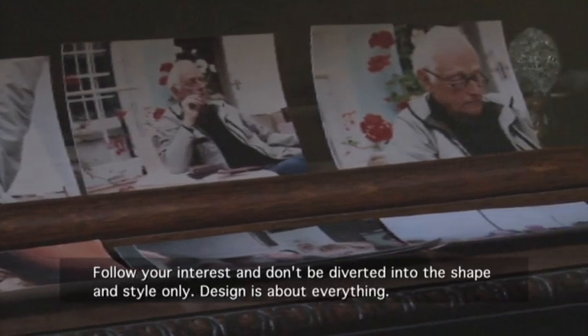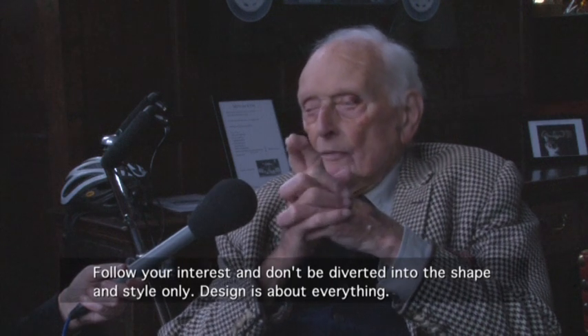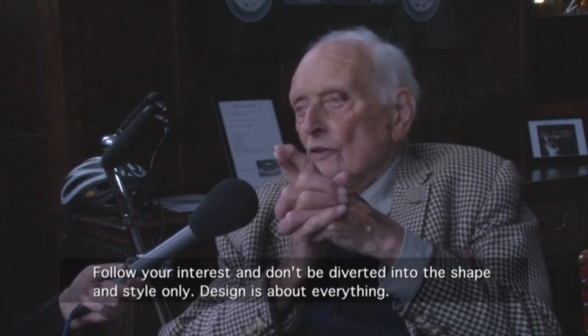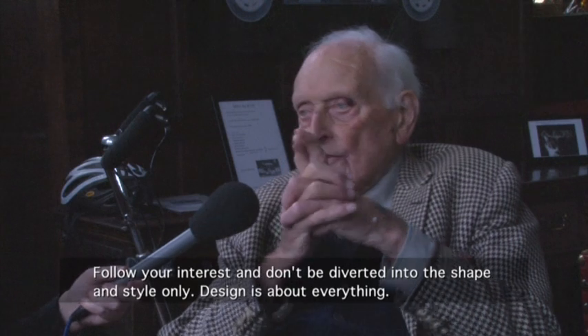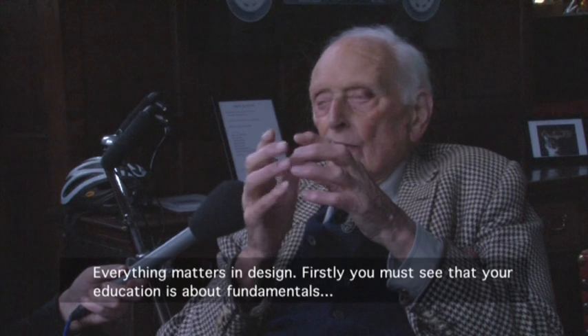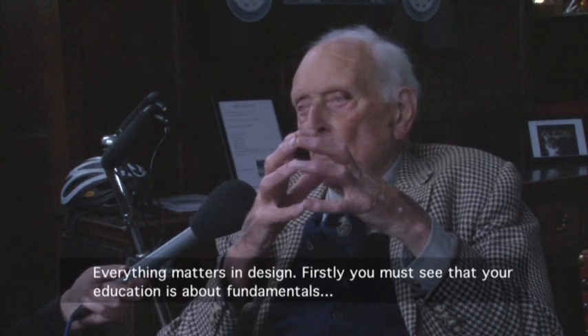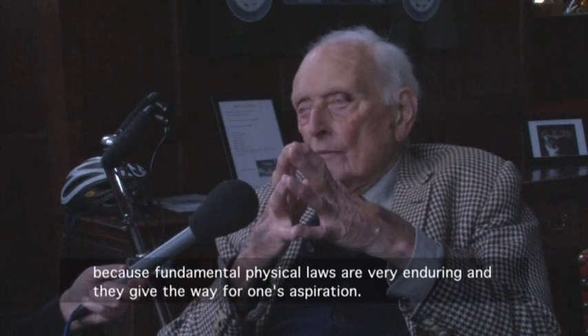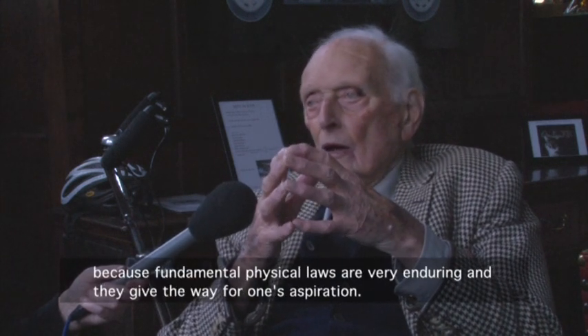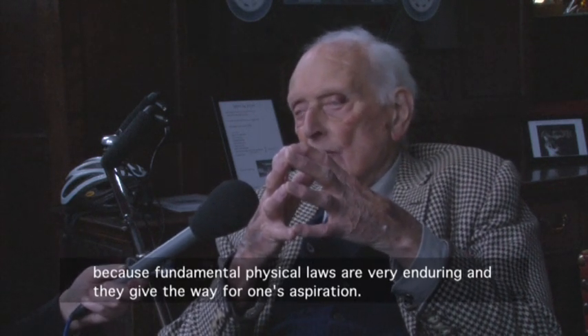Before leaving, I asked Dr Moulton what advice he would offer young designers today. Follow your interests, and don't be diverted into shape and style only. Design is about everything — everything matters in design. And the first thing, you must see that your education is about fundamentals. The fundamentals of the school laws are very enduring, and they get in the way of one's aspiration.